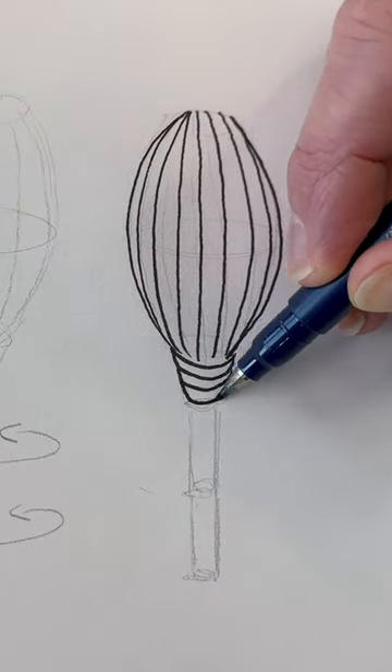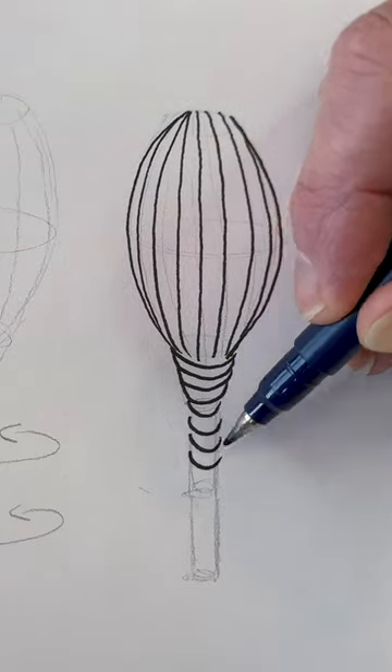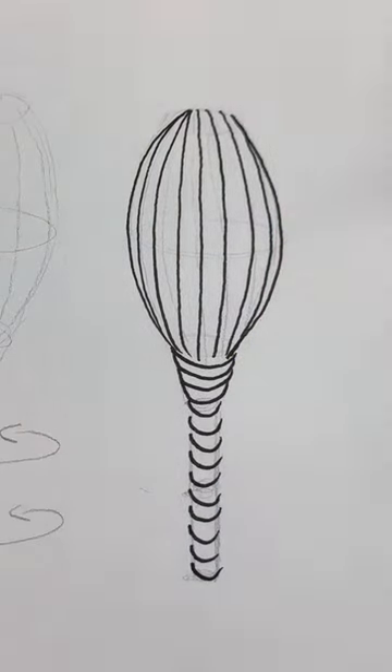For the stem, we'll use short curved dashes that cross the contour of the form, keeping the spacing as even as possible.